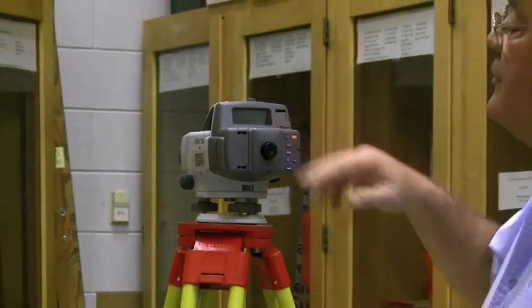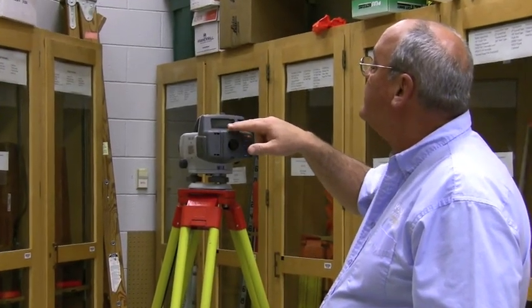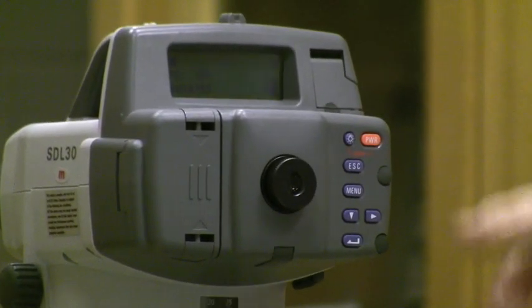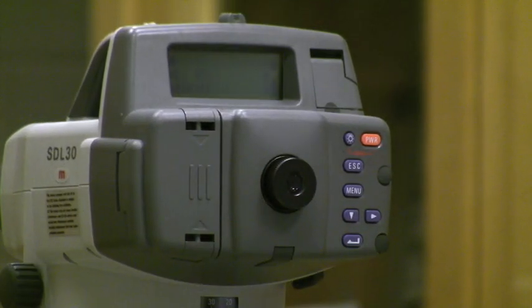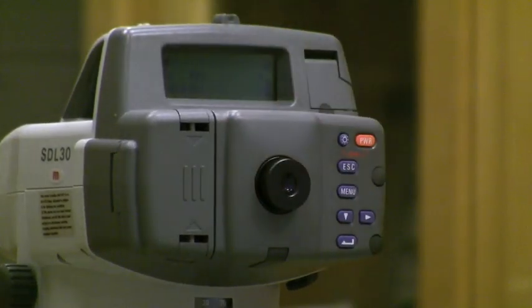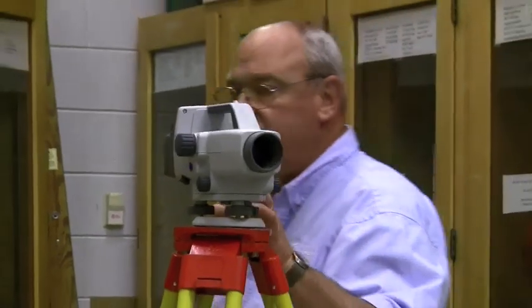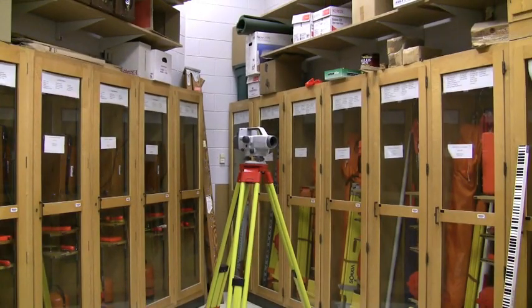I hit enter. The instrument automatically goes into what we know as the backside mode. It says VS, then has RH and HD, and it's in feet. The display also shows the battery, telling you battery consumption as you're working. RH means rod height — that's the rod reading itself. HD is the horizontal distance from the instrument to the face of the rod. So I'm now ready to take my very first shot — I swing around and put the barcode rod on the bottom step.